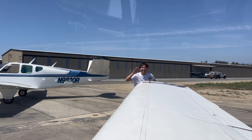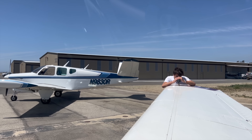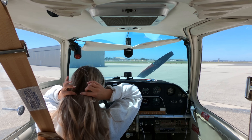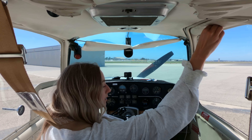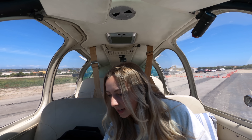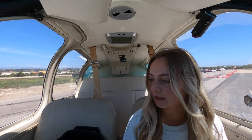Graham is going to give me a ride back and he's starting my GoPro for me. Alright, last flight in here for a while. Seatbelts are secured, doors and windows are latched. Electrical switches are all off except for nav lights and our beacon.